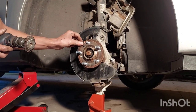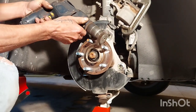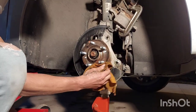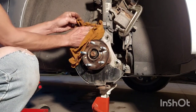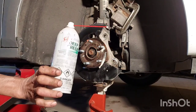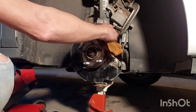Now we're going to clean up this mating surface here. You can use a wire brush or a wire wheel — that's what we're going to do because we have one. Nice and clean. Now before we reinstall the new rotor, we're going to put a little corrosion inhibitor on there. We're using Deep Creep — this stuff works really good and it sticks around. Get the excess, spread that around; that'll keep it from rusting again.